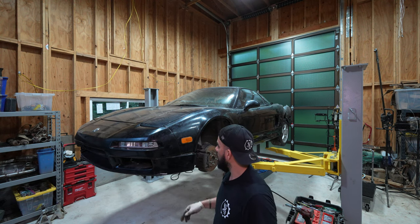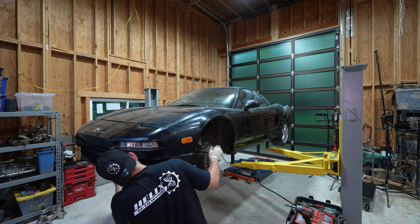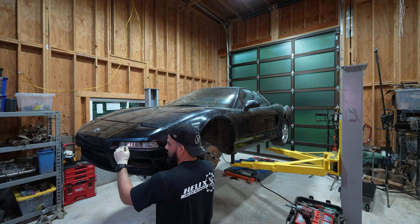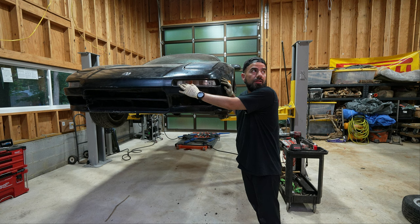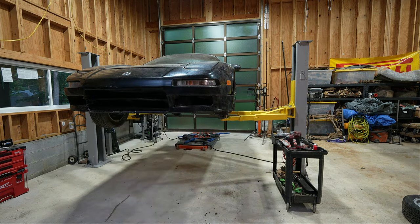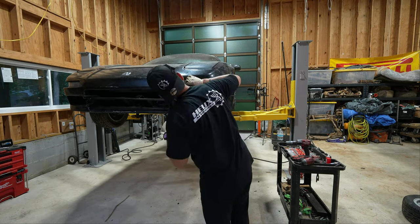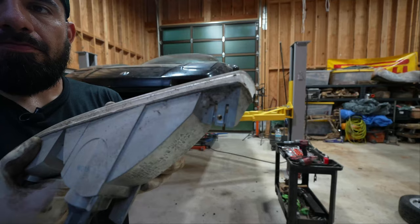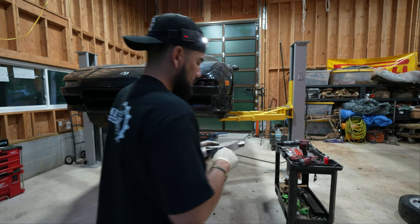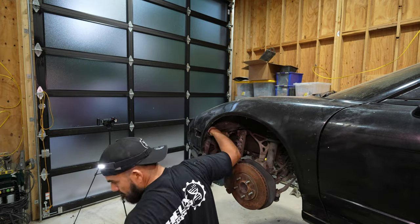I'm going to start removing that and free out this section of the car. There is a hole right under the bumper and there's a screw holding this lens right here. I'm using a long Phillips to remove the screw holding the turn signal in place. Then I'm trying to remove the two bolts and two nuts holding the upper and lower section of the front bumper.